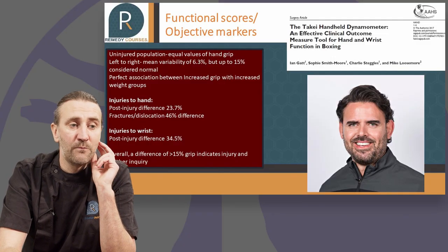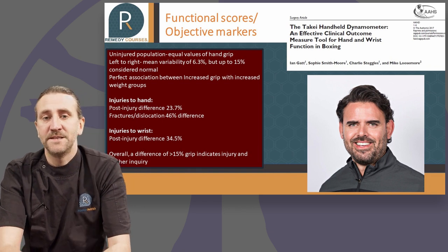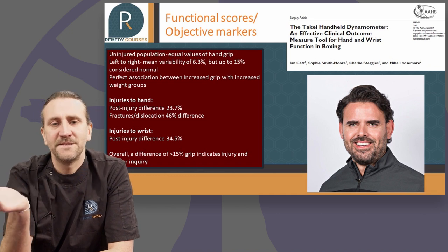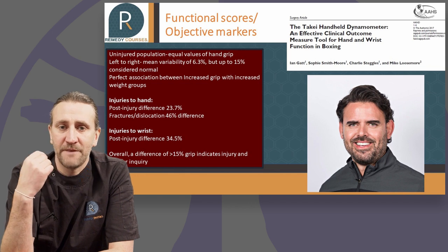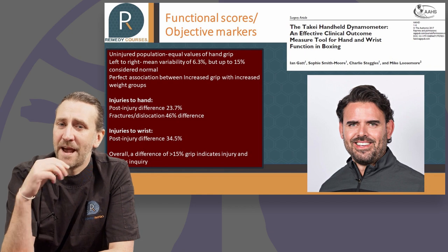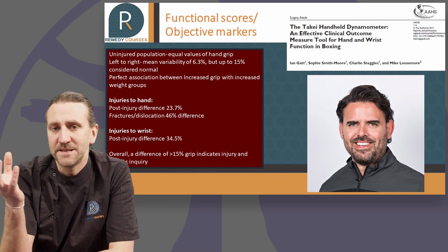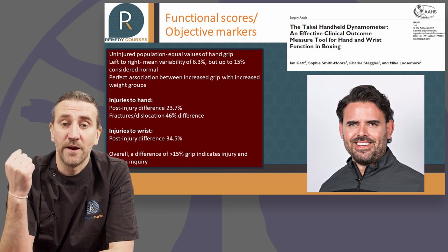I don't find that people hurt themselves doing this painful grip strength — the body seems to stop you before you push through to damage. This is borne out by the work of my colleague Ian Gatt when I was with GB Boxing. He was really useful in bringing objective markers into our treatment of the boxers, and one of the things we did on a daily basis was grip test the athletes. Interestingly, the normal difference between dominant and non-dominant side we found with these boxers was between 15 and 16 percent — so slightly uneven side-to-side is completely fine. However, if the difference between left and right-sided gripping is more than 50 percent, this indicates a fracture or dislocation — an intra-articular injury — which is a red flag, and can help inform escalation to diagnostics.